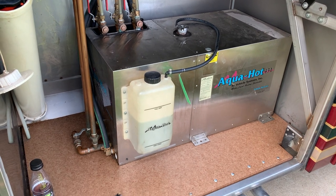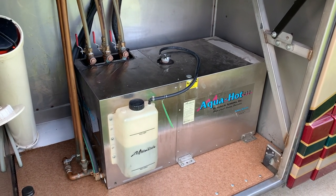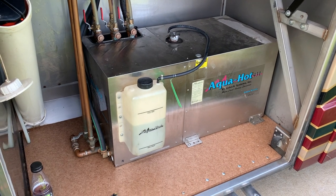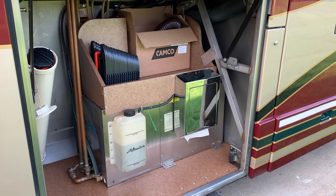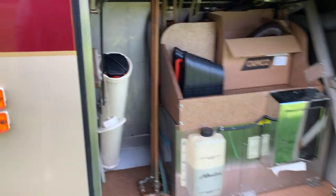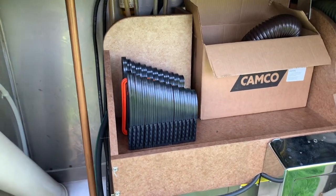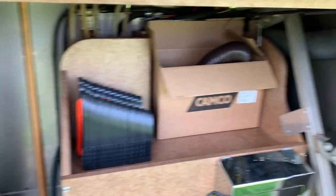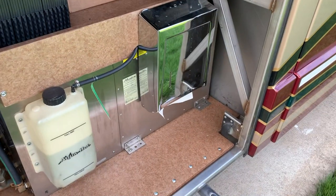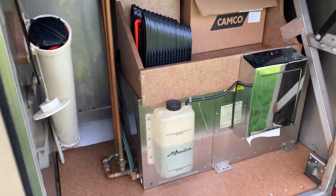All right, there she is — all buttoned back up. I'll get the Prevo stuff back in for the converter. There it is with all my stuff in there. I keep the hose in here, some gravity-feed lines, paper towels, the whole thing. That's it — got it all done.